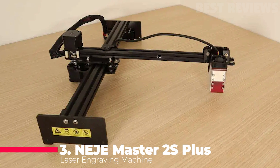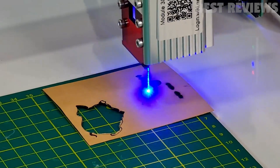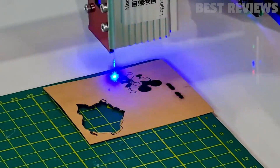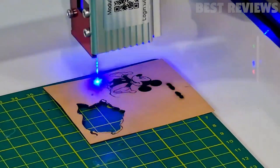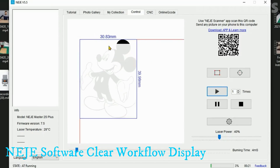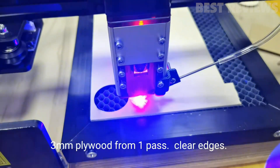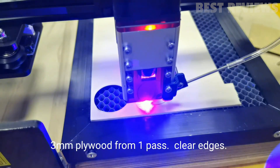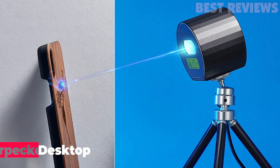Number 3. The NEGE Master 2S Plus Engraving Machine is a laser cutter that is easy to set up and use. It is compatible with Mac, Windows, and Android systems and can cut or engrave acrylic, leather, wood, paper, and MDF with exceptional levels of precision. It comes with NEGE software and LightBurn and is perfect for professional DIY projects, as it is preloaded with multiple graphics that you can use for a test run.